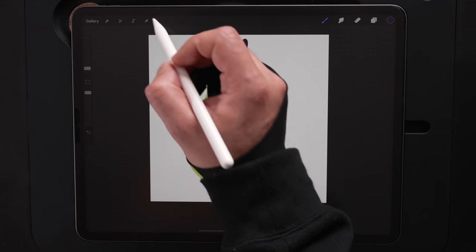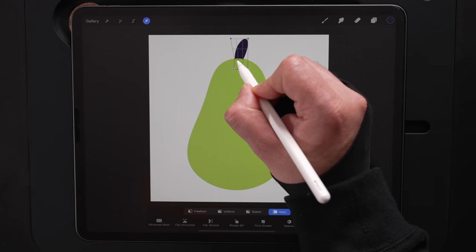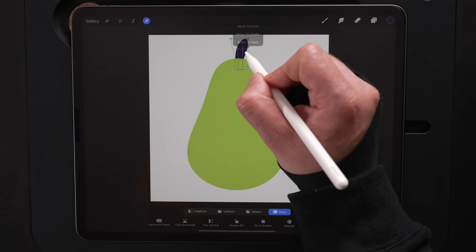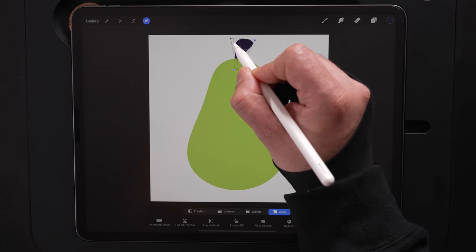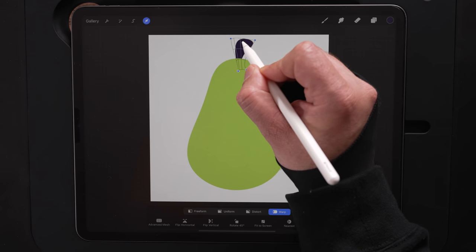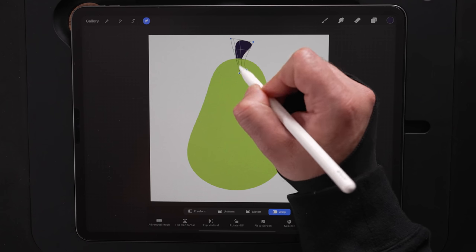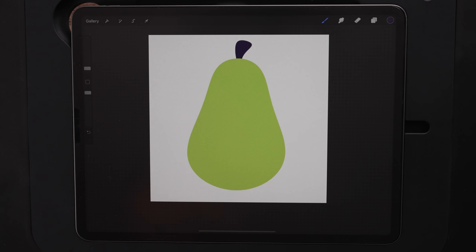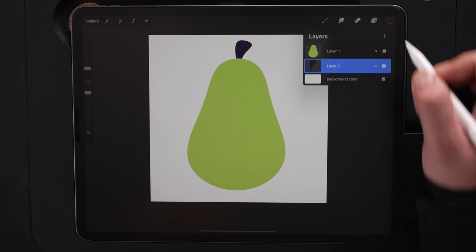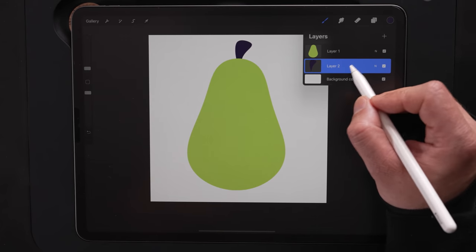Now it doesn't really look like a stem, so we're going to do the same technique that we did with the pear. We're going to hit the arrow with warp selected, then pull in the bottom, pull out the top and up, and just have this curved stem shape up at the top. Once I'm satisfied with that, just hit the brush to lock it in. We've got the top part of the stem there, but I also want to make it a little bit three-dimensional.